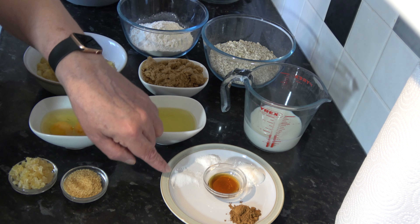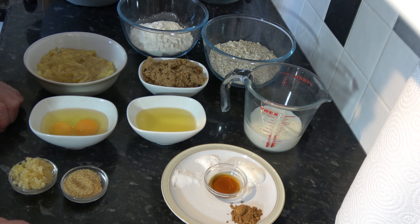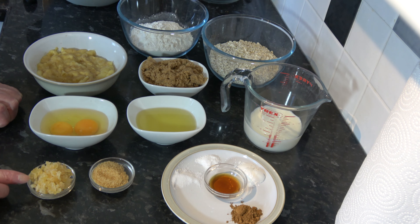Then I have six grams, one and a half teaspoons, of baking powder; two grams, half a teaspoon, of baking soda; three grams, half a teaspoon, of salt; and three grams, one teaspoon, of speculaas spice. You could use cinnamon, you could use nutmeg, you could use any spice you want, or you don't have to use any spice at all — it's entirely up to you. But with this time of year, speculaas spice, rather like pumpkin spice, comes into its own, so I'm using that. And I have five millilitres, a teaspoon, of vanilla extract.